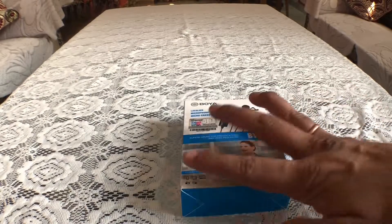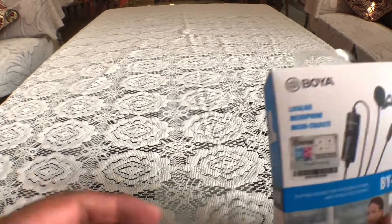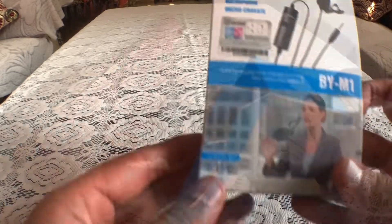Hello friends, my name is M.K. Hakla and today we are going to unbox this M1 mic.